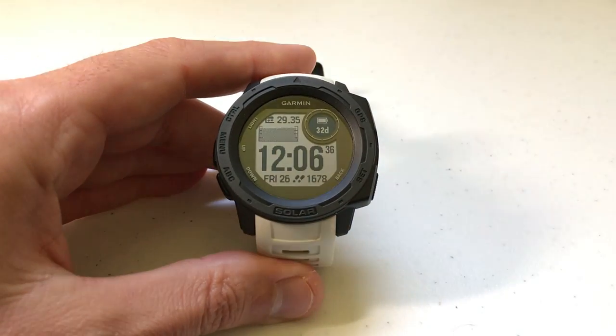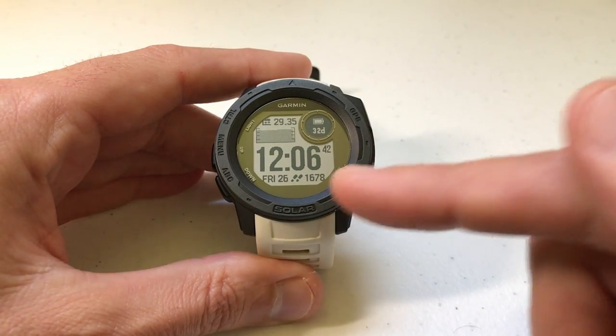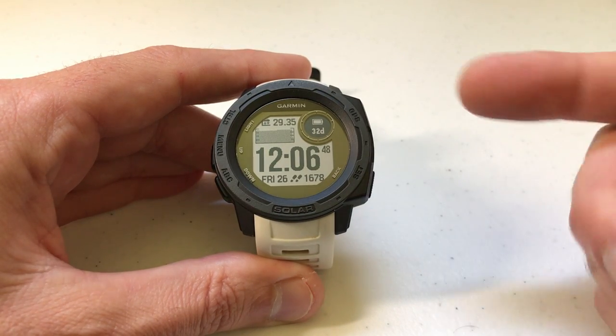Hey everybody, as always I hope you're doing well out there. Today I'm going to be walking you through how to manually calibrate your barometer on your Garmin Instinct watch. I'm using the Garmin Instinct Solar, but it shouldn't matter if you've got the Solar or one of the non-Solar models — this video should work the same for all of them.